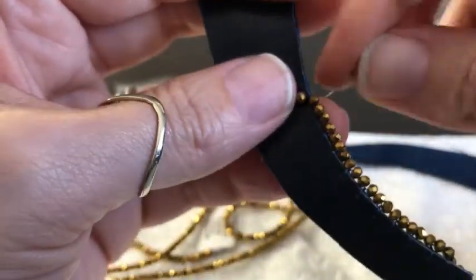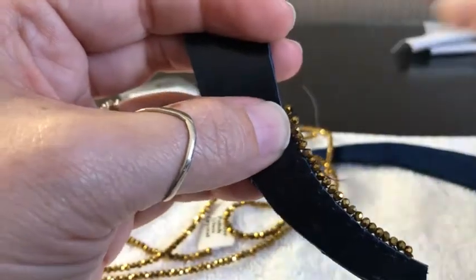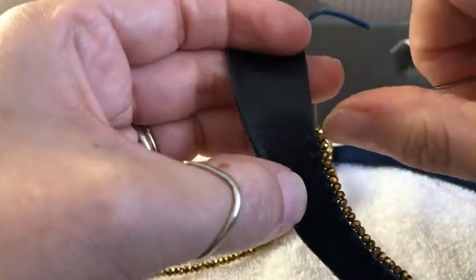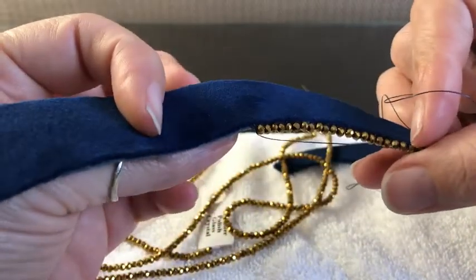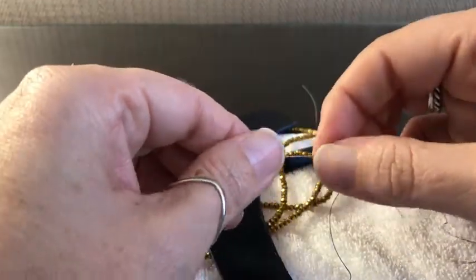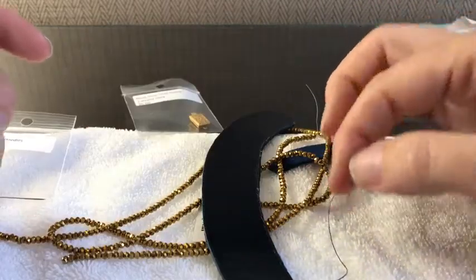It makes it so much easier, so much faster, and much more efficient. If you know me, you know that efficiency is key for me. I love doing what I do but I don't like wasting energy on things that can be more efficient. As you can see here, it's nice and clean — it doesn't shred the leather. This is one of my favorite tools.